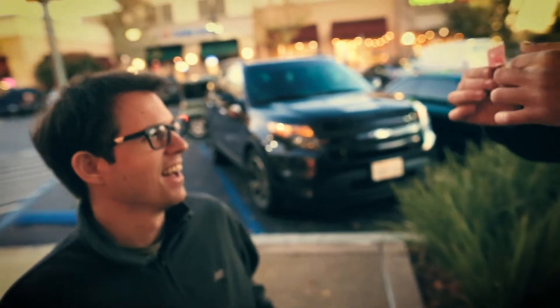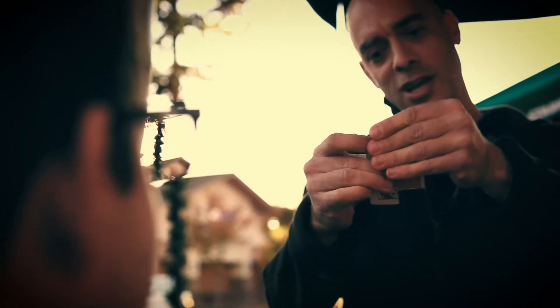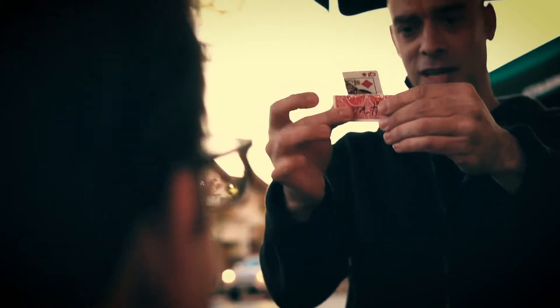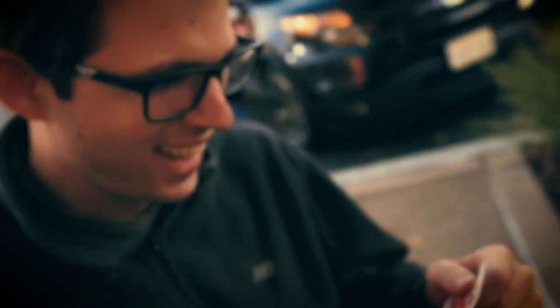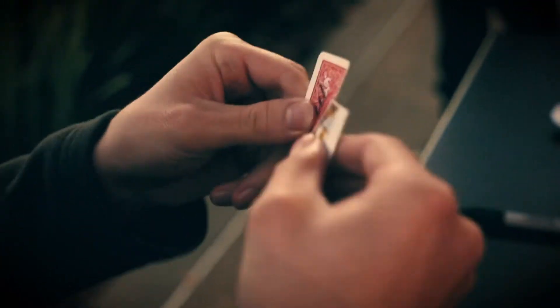And it's still connected, as you can see. You can see that this part is actually connected to this part. And you can see the crease right here, and you can even see the signature right here. And you can keep this as a souvenir. How'd you get it? That was incredible.